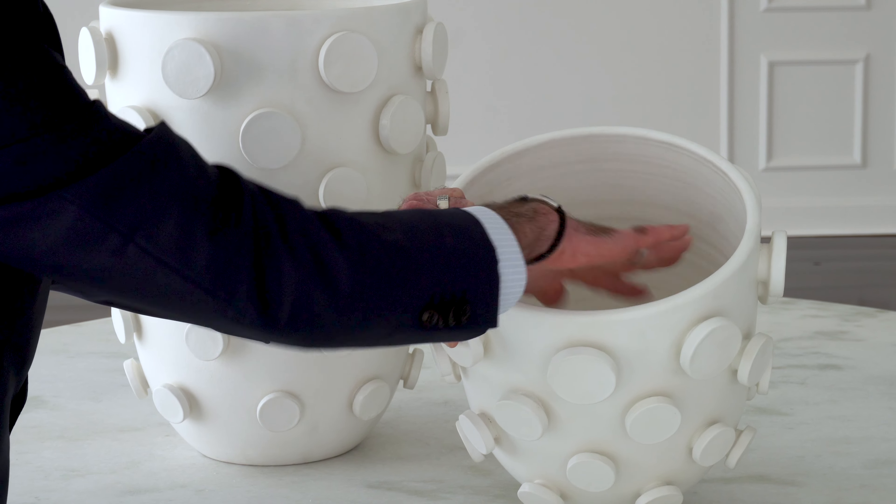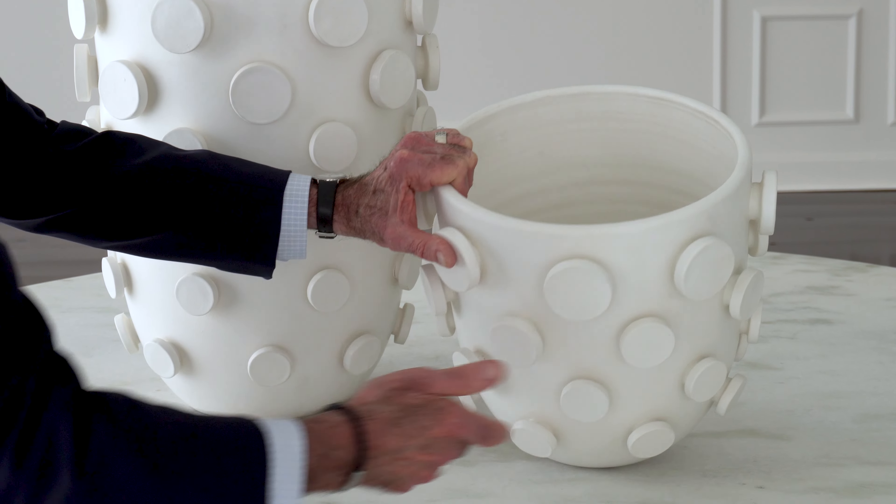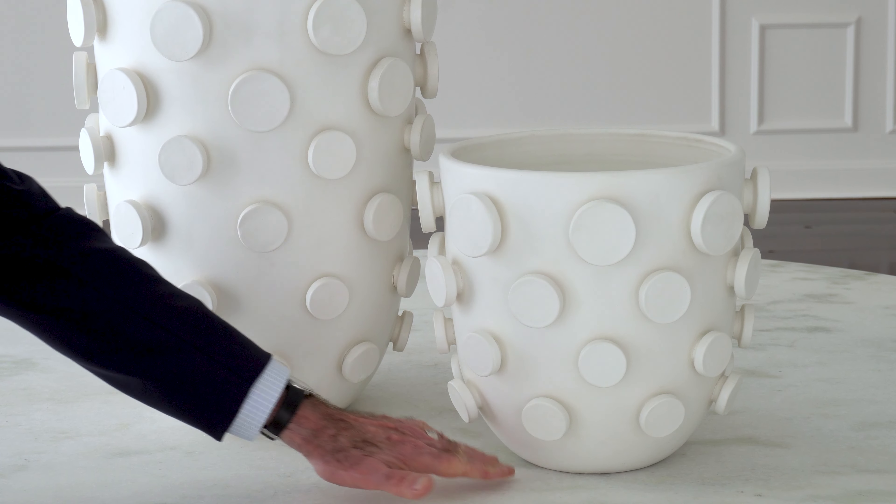The touch of the hand, the feel of the hand — everything about the hand is evident in these pieces, from the interior all the way to the exterior, from the top to the bottom.